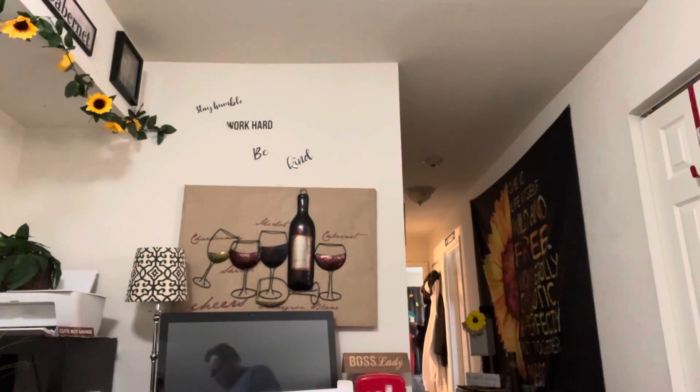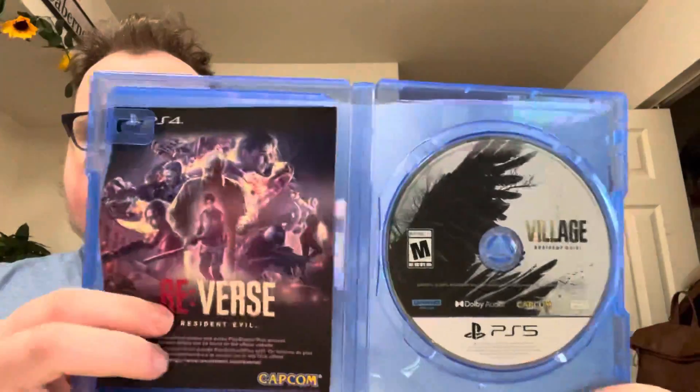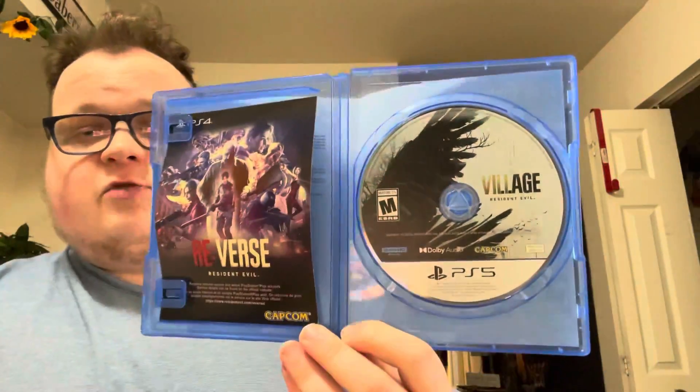Oh God. Alright, let's open up the damn case. Ooh, we got some in-game codes — I'm not gonna show that. Let's take that out of the box. Oh wait, the code's on the back, we're safe. Now, that's Mom in the back left of the camera — she didn't know I was recording. Here is the in-game case with the Resident Evil Reverse Game Mode, and here's the disc for Resident Evil Village.